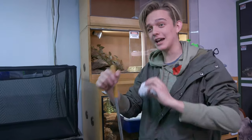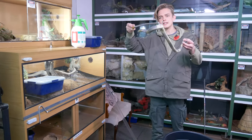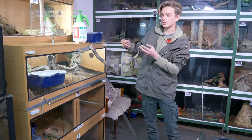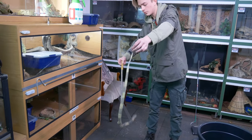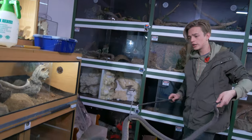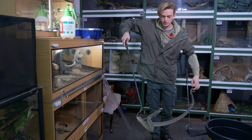Now here's the snouted cobra — the banded face snouted cobra. When I'm holding the snake I'm keeping an eye on everything because she's trying to get back up onto me. I'm not pinching her tail — I'm letting her hook onto my hand because it makes them feel more comfortable. Let's get her back in her enclosure. When I first got him he was quite cantankerous but he's chilled out a bit — though don't let that fool you, he'll still try to bite you.